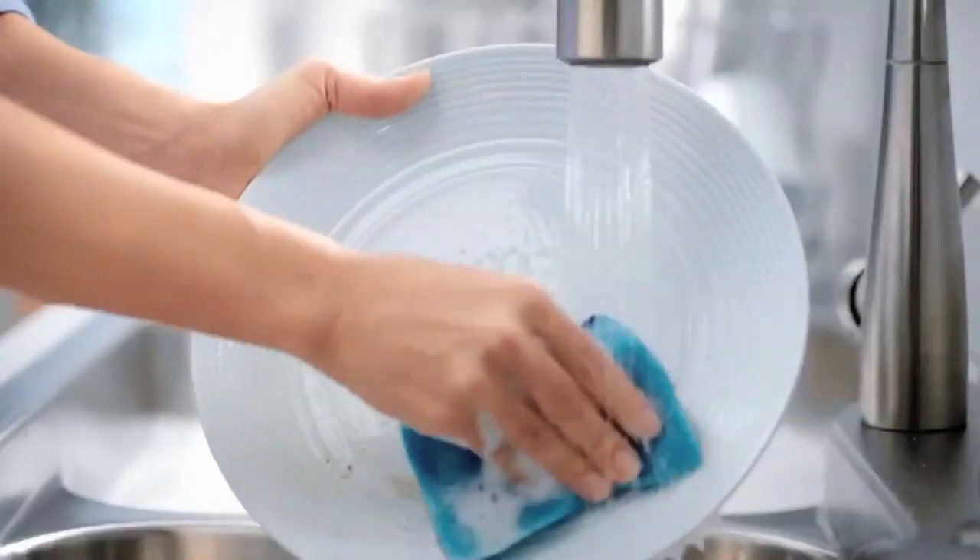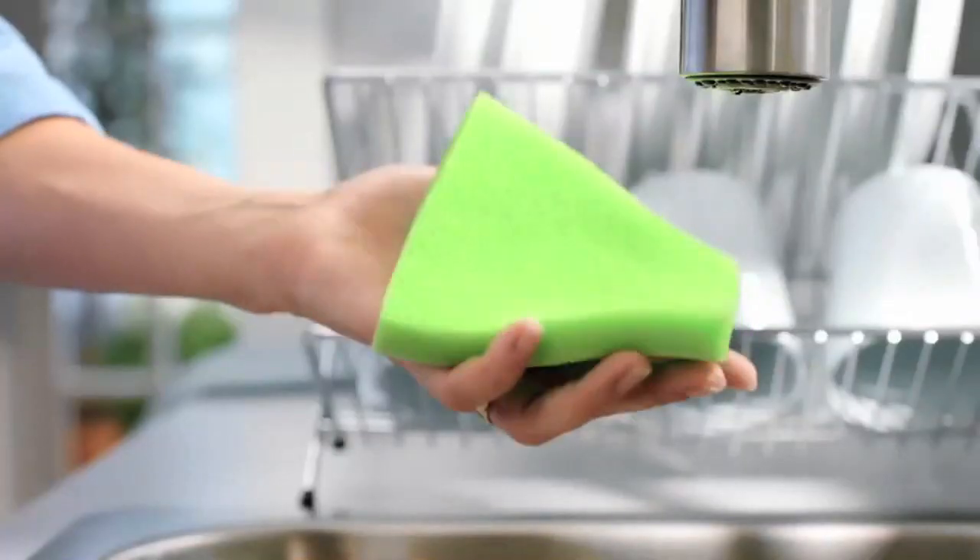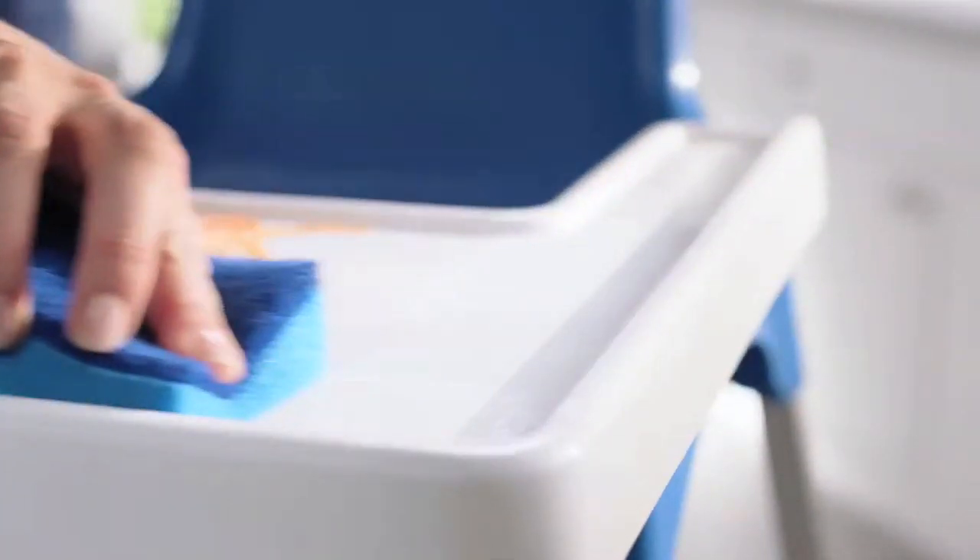Brillo Estrocell sponges clean up messes without spreading around nasty bacteria. The unique fibers rinse so clean and dry so fast, bacteria doesn't stand a chance. More sanitary than ordinary sponges, naturally.